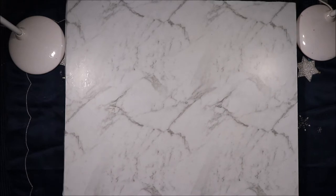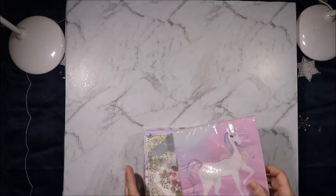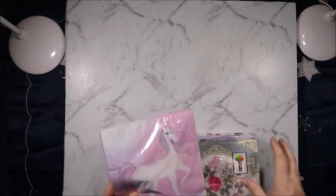My mum asked me if I wanted to go to Warrawong with her the other day, which is about an hour from here. So we took a trip to Warrawong and then we also went to Shell Harbour. So these are from two cheap shops and I can't remember which ones are from what, so they'll just all go together.